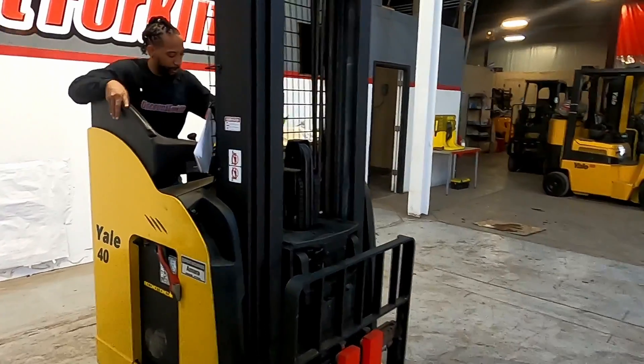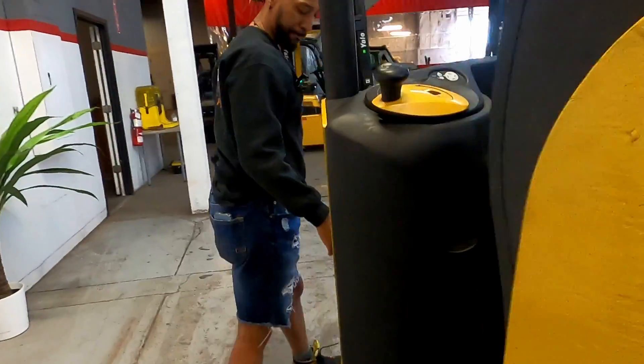If you come on over here, Sam, you'll see right here is your data plate.